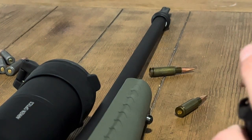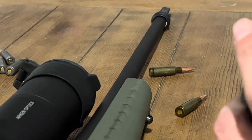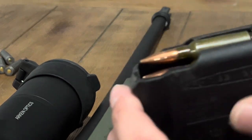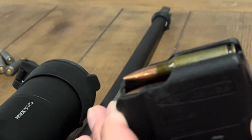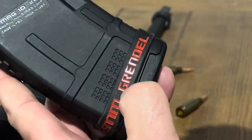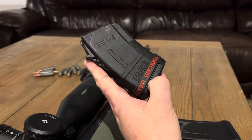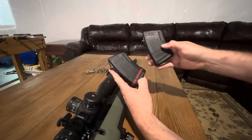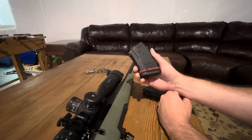At least enough so that I've had reliable feeding and haven't had an issue with it going bolt-over. I have these little labels on here to keep me straight on which magazine is which, so I don't mix it up with my 7.62x39, because I do take a lot of new shooters out.